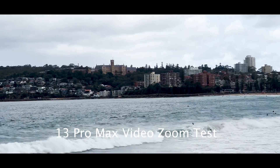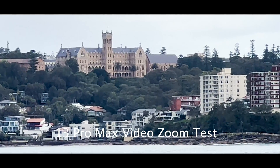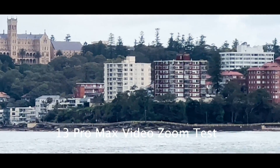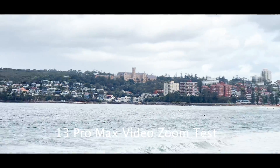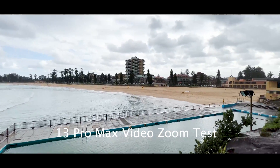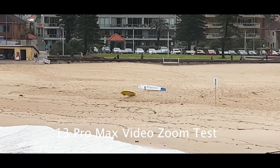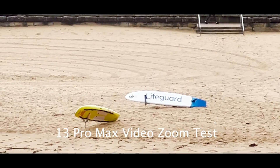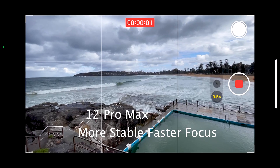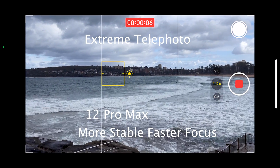Now let's look at the 13 Pro Max. Initially the wide image looks much sharper. As we zoom in we see a sharper image, although it is far less stable than the 12 Pro Max — there are far more jitters in this picture. We can see the sharpness in the corner of the bushes, and as we zoom in we notice a lot more detail in the writing on the lifeguard board. With the 12 Pro, I noticed that it was much more stable, and in addition it was far faster to focus at the extreme telephoto.